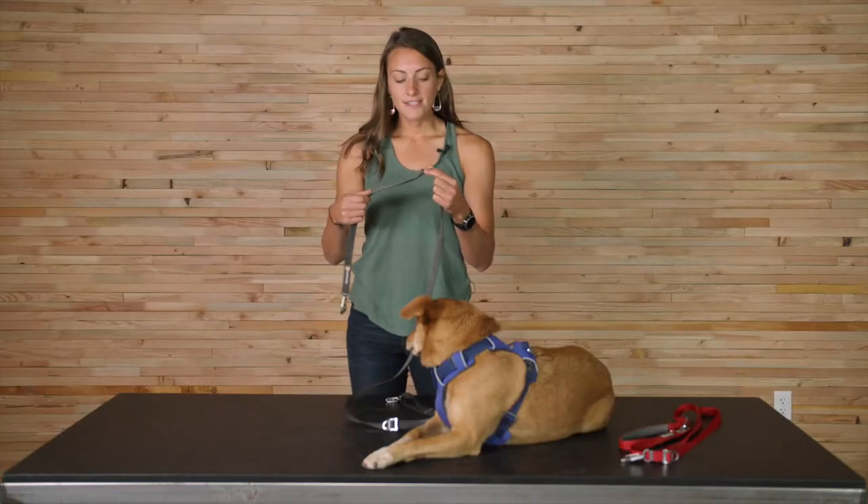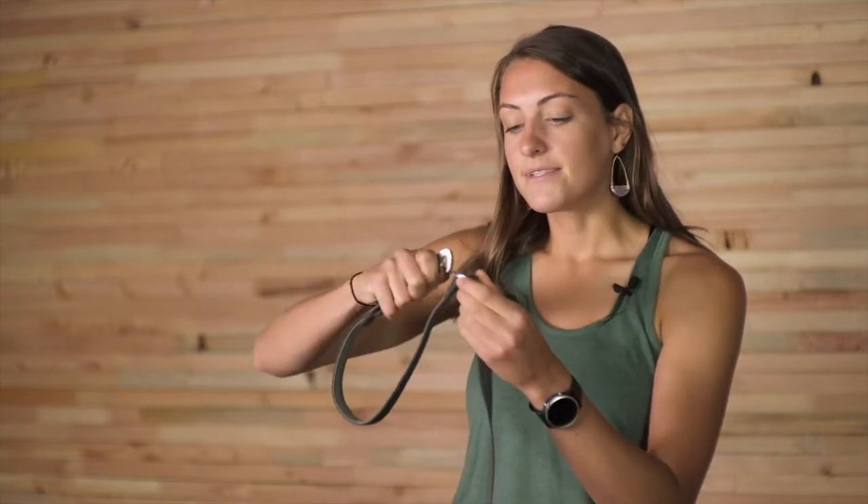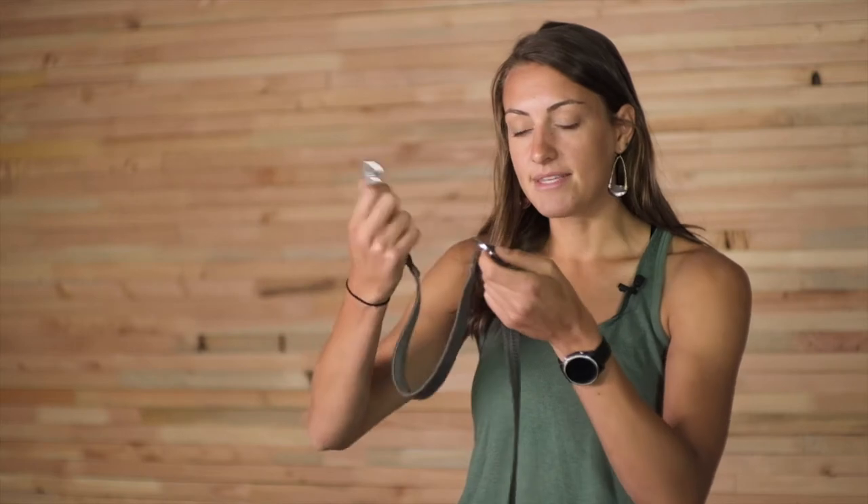This leash features our new sliding V-ring that we developed specifically for this leash. It allows us to achieve pretty much infinite adjustability and configure the leash in many different ways. The sliding V-ring at the top is there mostly so that you can create a handle with the crux flip at the top.